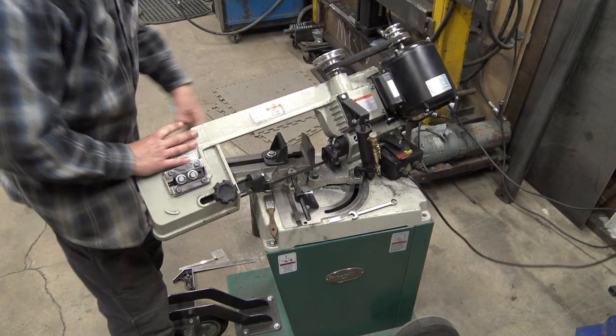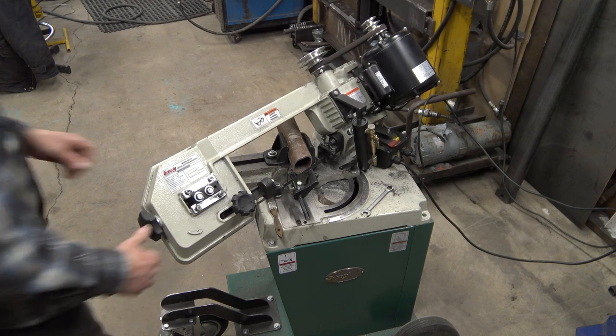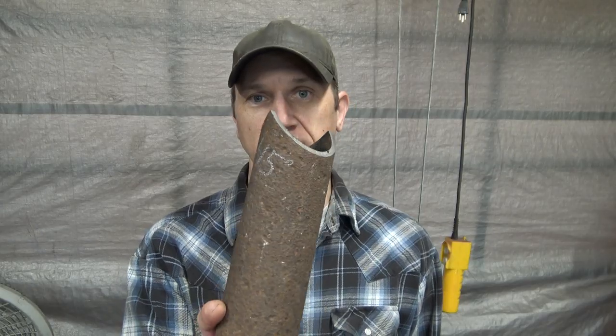Once you figure out that angle — probably from an online calculator — you cut off one corner of the pipe, rotate the pipe half a turn, and cut off the other corner. You'll end up with this nice little shape, which gives you a perfect saddle cut.